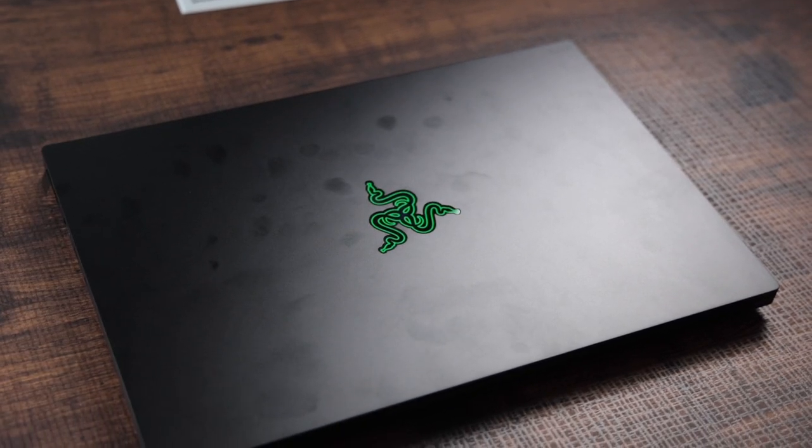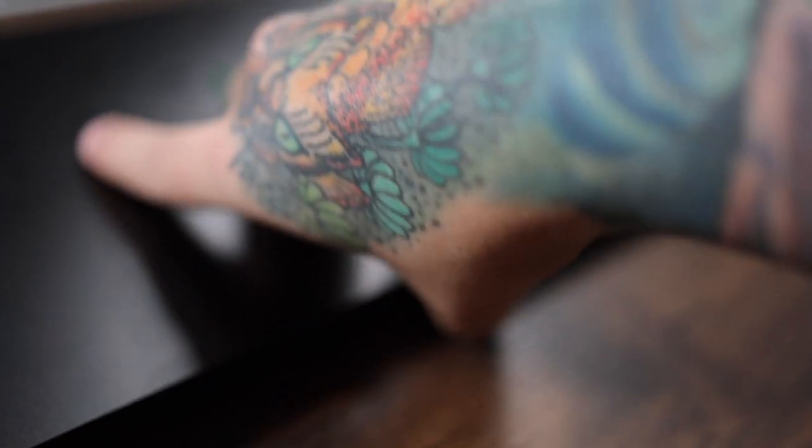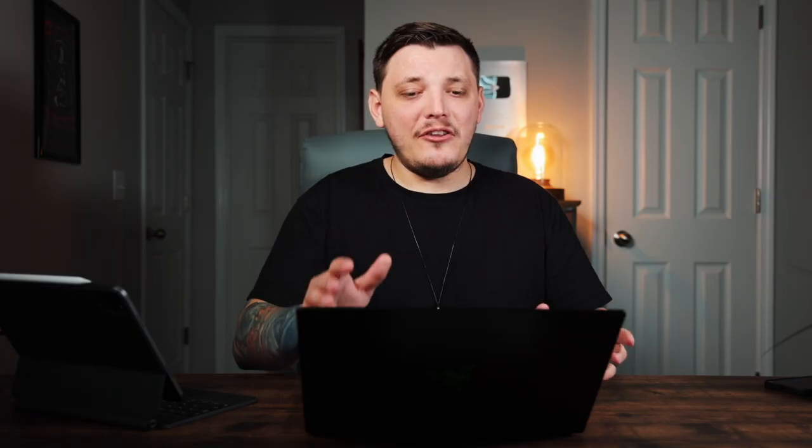I've never been a huge fan of Windows laptops, so for me to buy a computer — and by the way, I did buy this out of my own money, Razer did not send this to me — that says a lot, because something has to impress me enough to spend this much money on a laptop. This thing is not cheap. I bought it because I want to do Photoshop, 3D editing, and all that. Currently I'm using an M1 Mac Mini and you can't really do 3D stuff on there, so this fills that void. And obviously I can game on it, which is a plus, and I've really liked gaming on this thing so far.